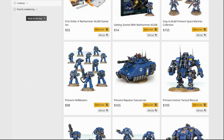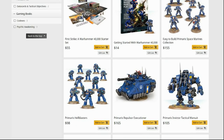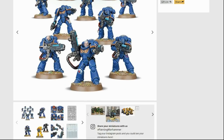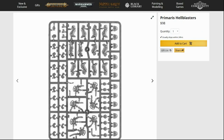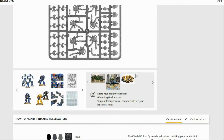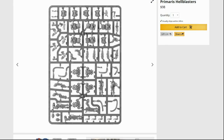So $65 for 10 fully poseable, multi-part plastic Space Marines you can build any way you like. As opposed to the Primaris Hellblasters at $98 — checking the sprue, the legs definitely belong with a certain torso, so they're nowhere near as customizable as the Tactical Squad, and they're $33 more. 40k really isn't that much cheaper a game — you need fewer models but you're paying a lot more for them.